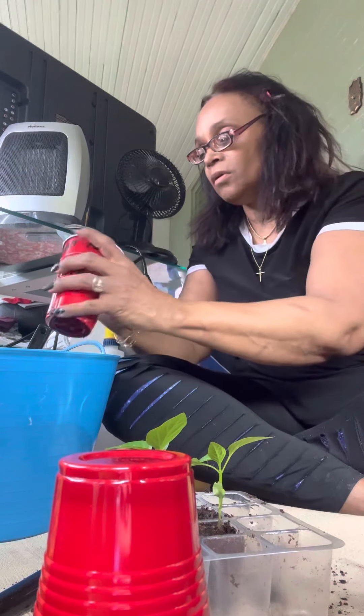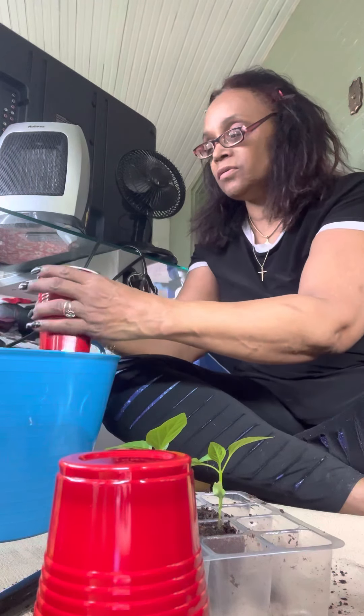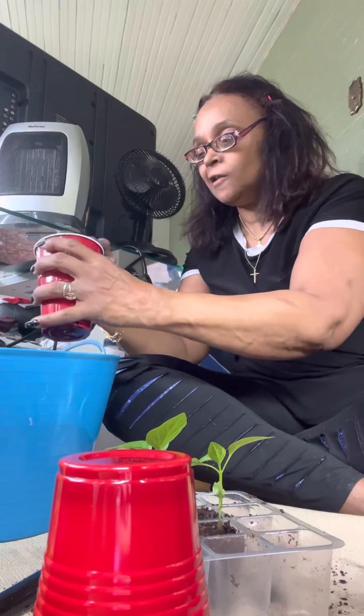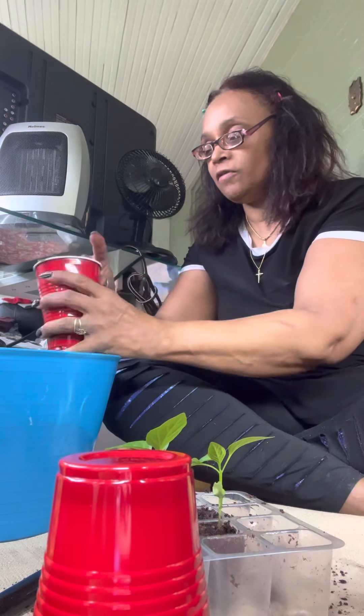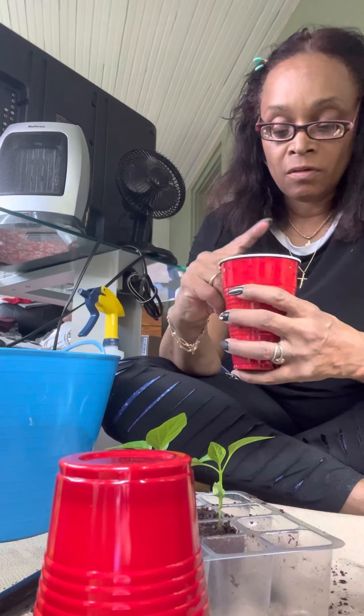Press down — you don't want any air bubbles in the soil, it'll stop the growth. Go ahead and shake it, press down, and that's it — your pepper's in.